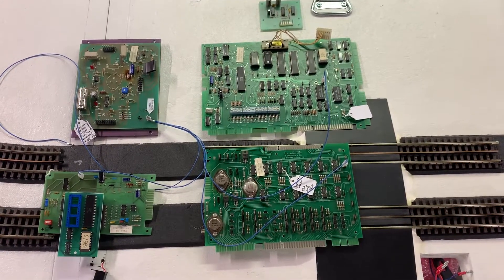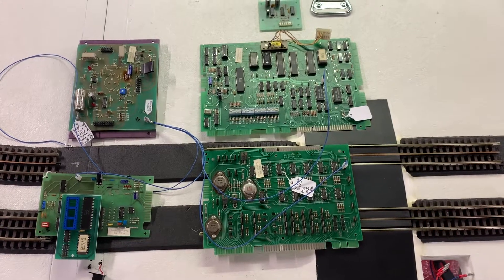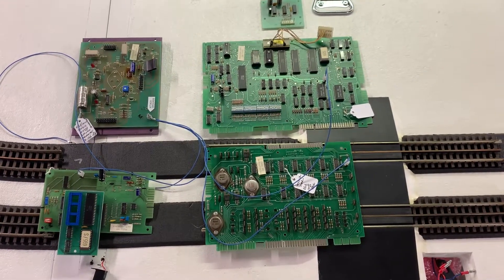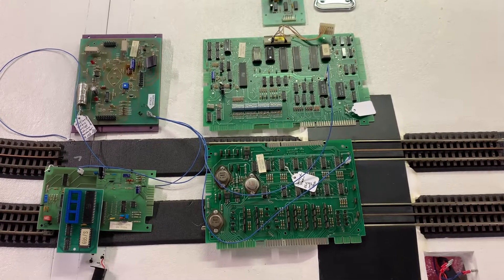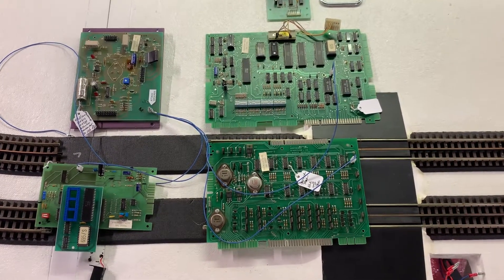Here is a System 80A board set for Ice Fever that I just repaired, and I want to show you how to attach the ground mods for the boards. When you get the boards back, the first thing I did was implement the ground mods on the power supply.